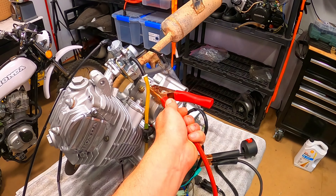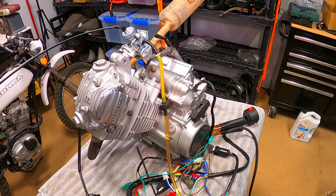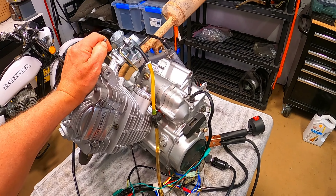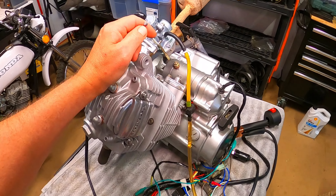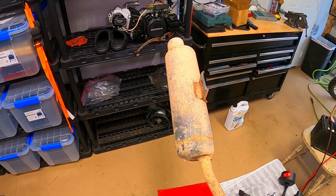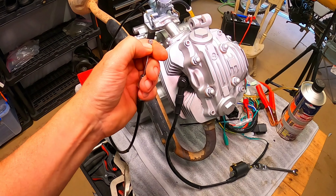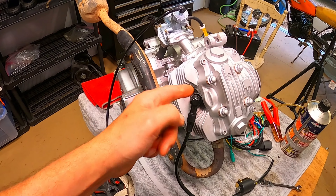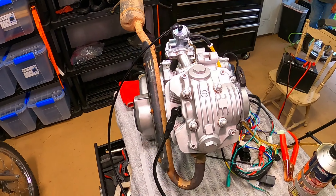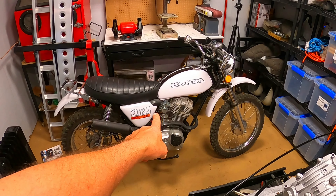Oh look how nice that sounds — wow! It's almost like I'm learning how to do top ends. Beautiful — wow, that's fantastic. Not smoking too bad. I'm going to let this idle, cool down, crank up the RPMs a little bit, let it idle cool down, crank up the RPMs a little bit more, and then if it's not leaking oil I'm going to put it in the bike.